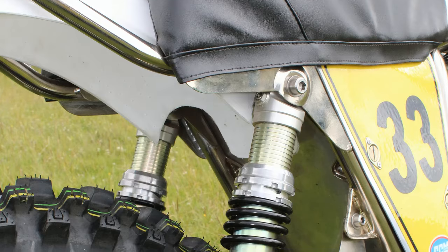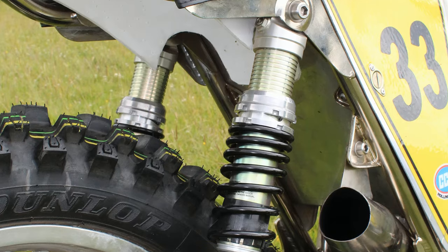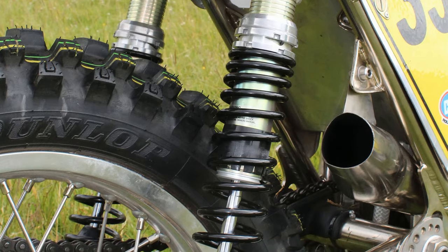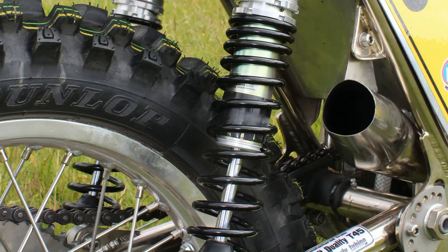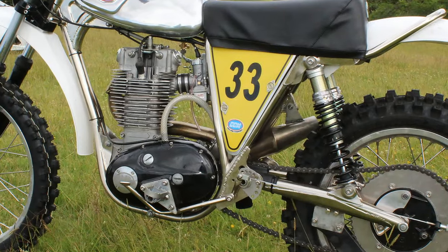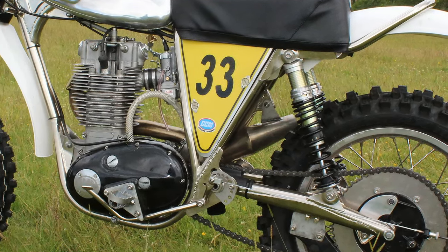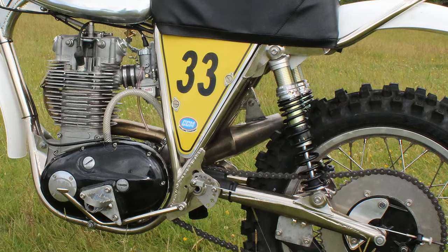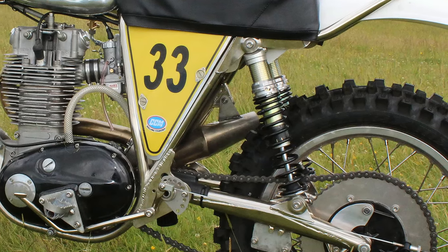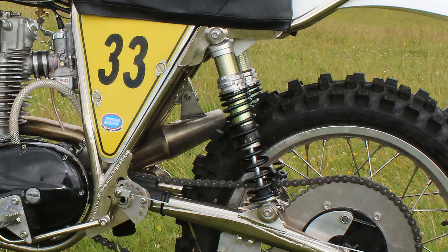For the rear suspension on John Griffiths' 580 racer, it's a pair of good quality Rock shocks keeping the back of the bike settled on the track. These are top quality gas and oil filled units — certainly a lot better than the old school Girlings or other 1970s shocks fitted to Alan Clues's machines. These shocks also have some means of making minor adjustments to rebound and damping, making them totally suitable for use on one of these replica CCM chassis.